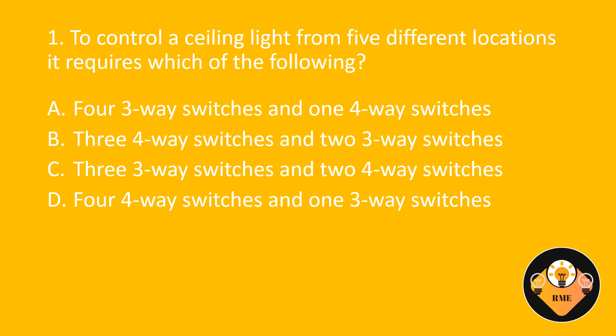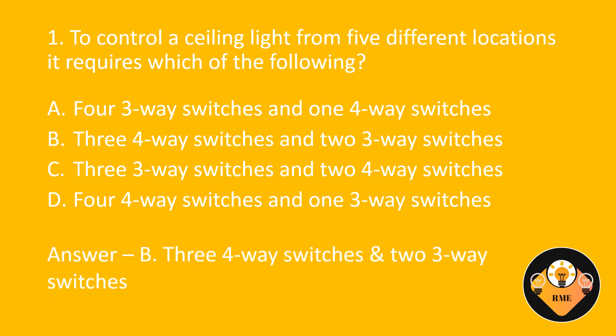Number 1. To control a ceiling light from 5 different locations, it requires which of the following? A. 4 three-way switches and 1 four-way switch. B. 3 four-way switches and 2 three-way switches. C. 3 three-way switches and 2 four-way switches. D. 4 four-way switches and 1 three-way switch. The correct answer is B: 3 four-way switches and 2 three-way switches.